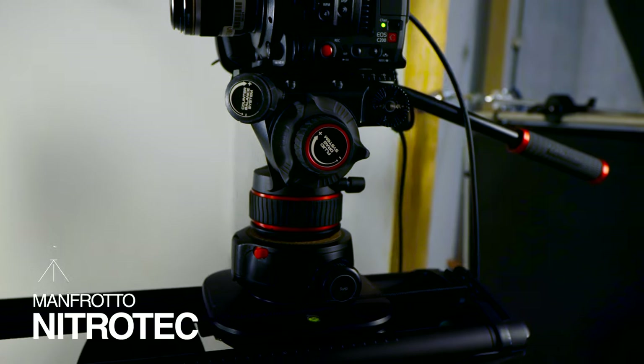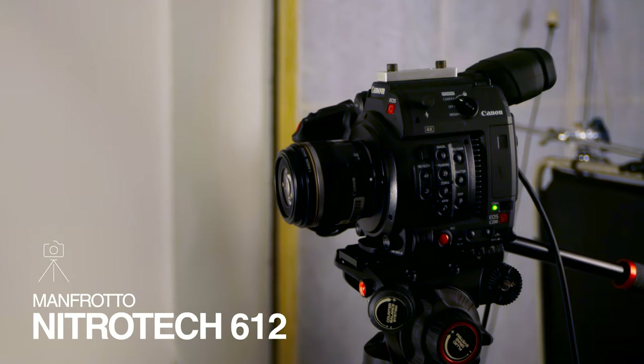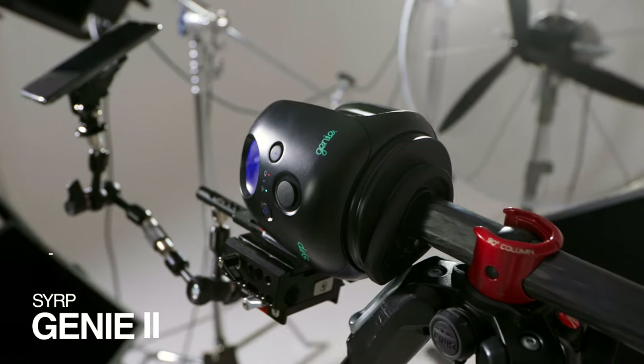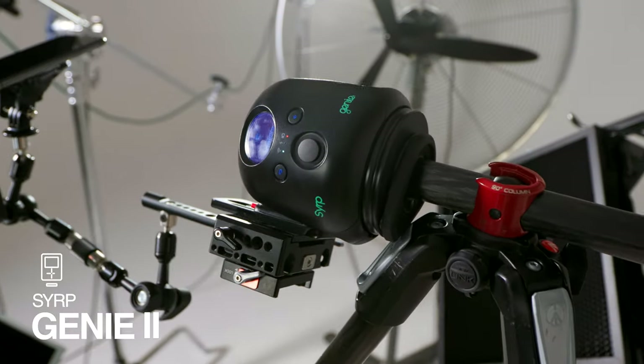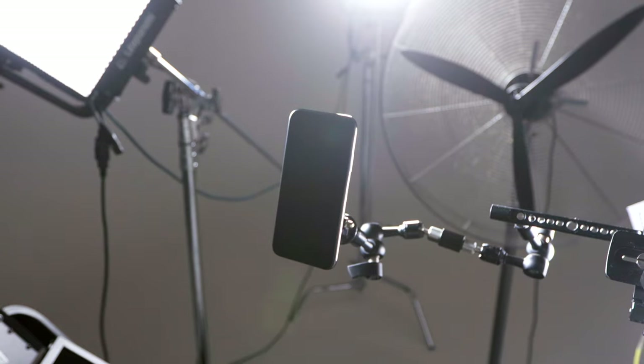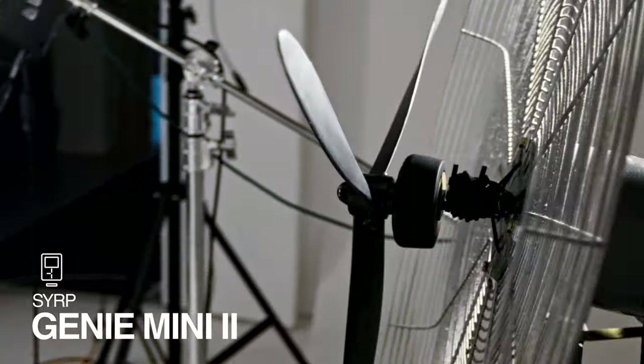For motion gear, we've got our C200 on a Genie Linear 2, which is on a Magic Carpet Pro — this gives us our backwards movement and the reveal. We've then got the phone on a Genie 2 pan tilt, rolling from back to forward so it highlights the grill of the phone to start, a little obscured, then pulls up into the full reveal. And for the final piece we've got a Genie Mini 2 sandwiched between the fan blades and the base, giving us slow rotation on the fan blade to add interest and movement to the background.